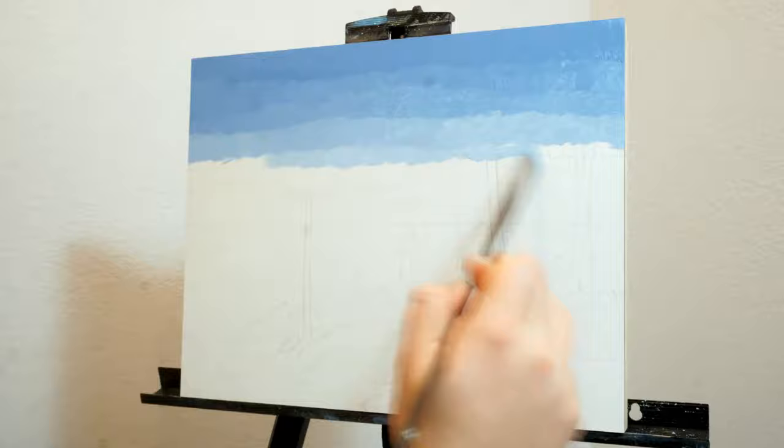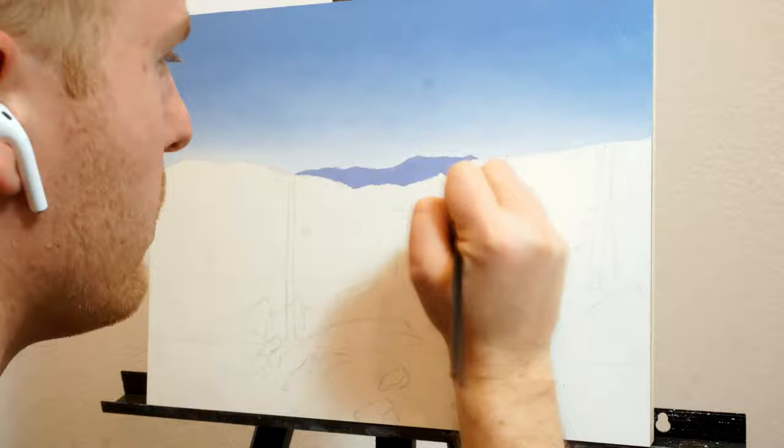Hi everyone and welcome back, it's really nice to have you here. In this painting I wanted to sort of reintroduce myself to classic landscape painting since it had been a while.